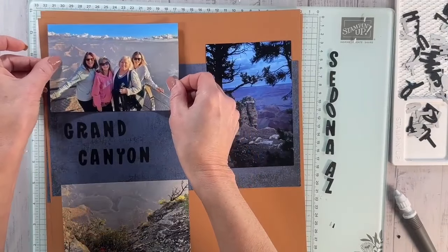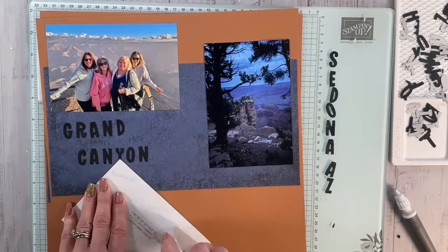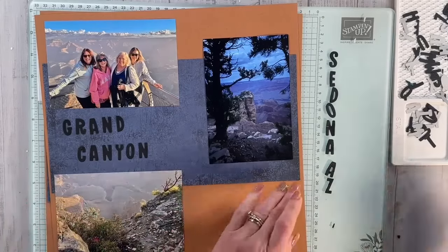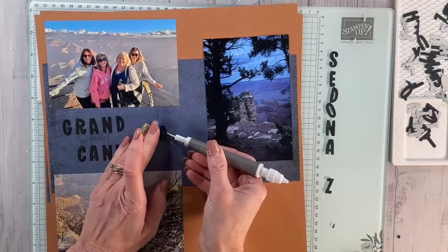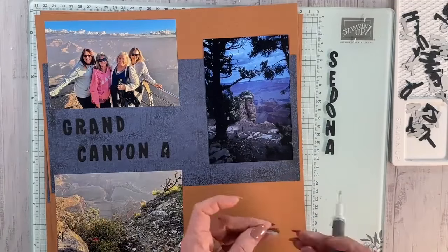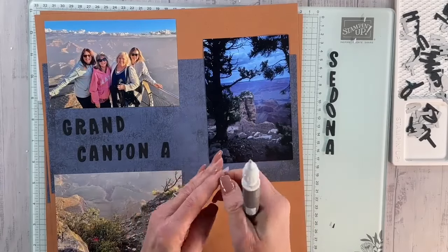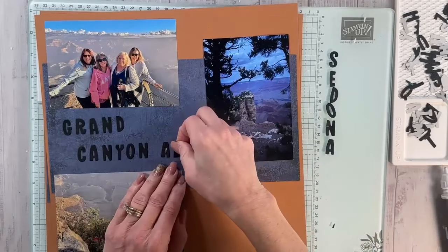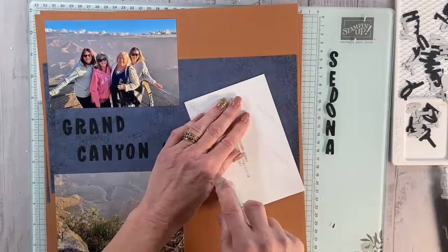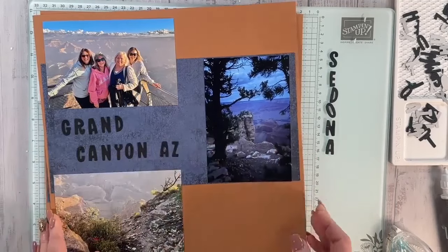It actually turned out great because seeing the Grand Canyon during the day is beautiful, but seeing it at night is just unbelievable. I'm adding the pictures here — I also had the A and Z letters to add. I'll remove the backing — see how easy that comes off, and now it's sticky. I'll add the picture and that's going to be the first page of my two-page layout. The second page I've already put down.